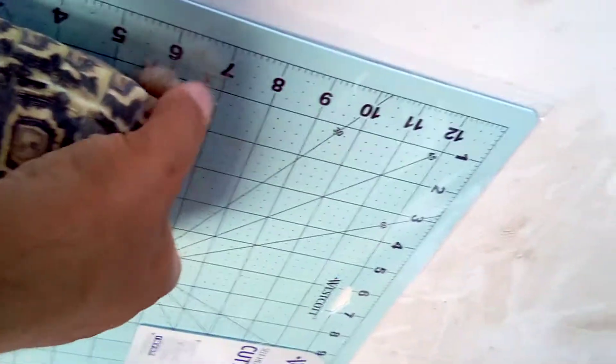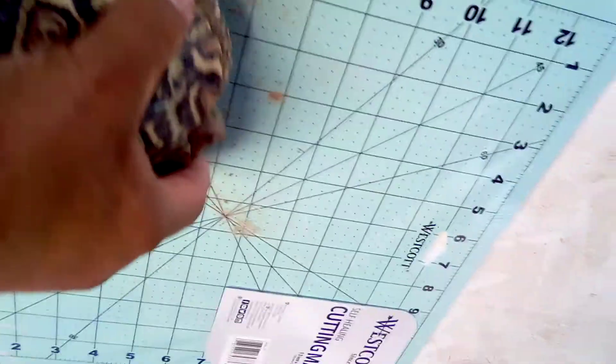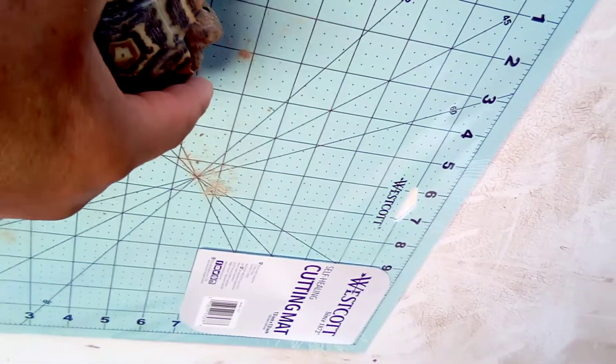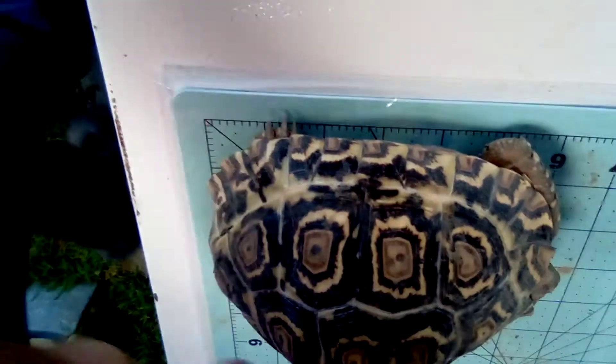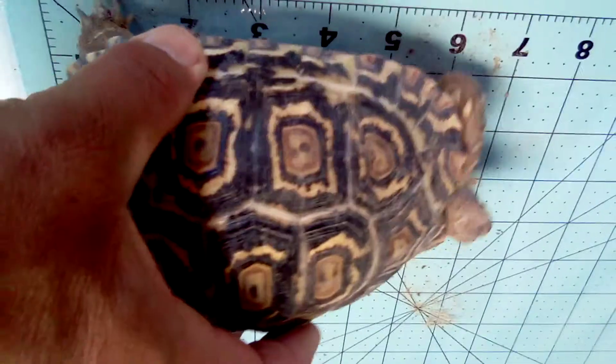Okay, next one. Oh, that's a little shy guy right here. He's going really slow, but that's fine because he's growing. He's right at almost six, so he's like five and a half. And he doesn't like staying still.